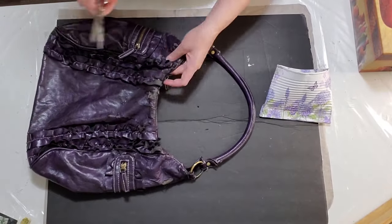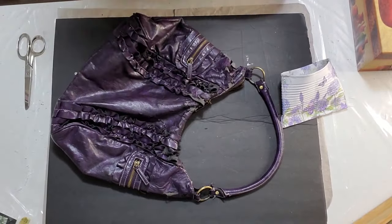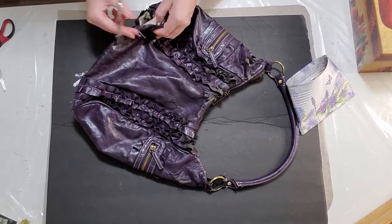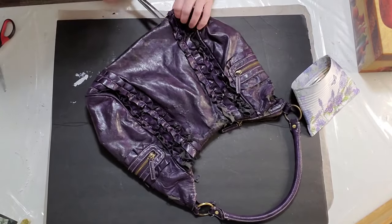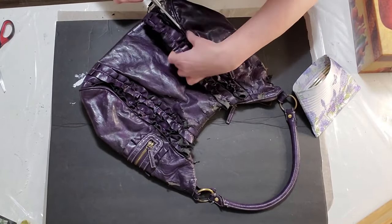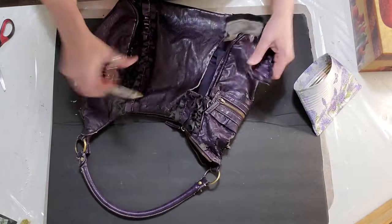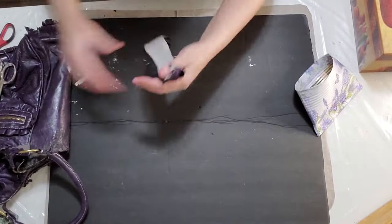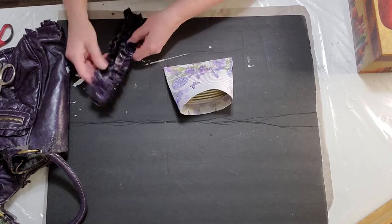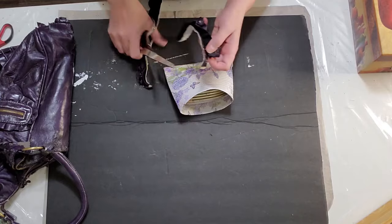Here I have an old purse that's kind of falling apart — I've had it for years, so it was time to use it for one of my crafts. This purse had a little ruffle on it, so I'm taking it apart and going to put that ruffle on the bottom of the can. If you have some old purses laying around, instead of throwing them out, you could use them for your crafts. Anything you want — ribbon, twine, anything you can think of. I'm using my hot glue gun to place that on the can, front and back, making it thinner so it fits nicely.